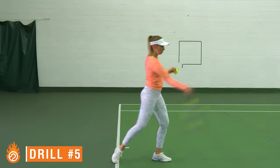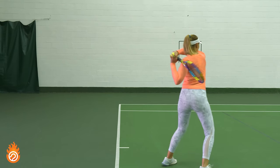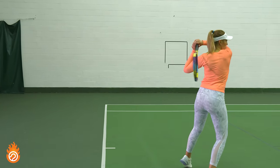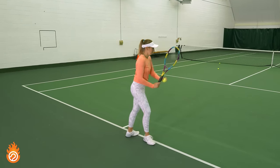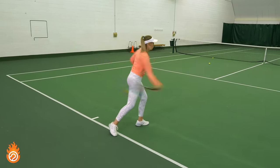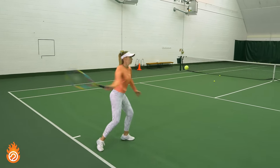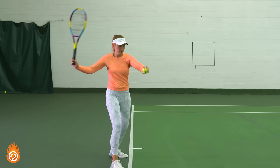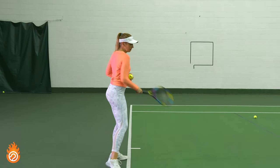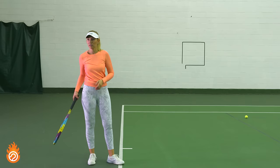Drill five takes the next step by starting to practice hitting the ball with your longer, more exaggerated swing size. You'll see Kirby practice both square stance swings and open stance swings with the framework of two shadow swings followed by a drop and hit repetition. Her focus is on completing the same benchmarks from drill four while maintaining good smoothness and balance. As you get comfortable with this technique and the different stances, you can start slowly increasing your swing speed. Combining speed with length will give you the ultimate in power, spin, and offense, but be really careful to progress very slowly or else tension will creep in and kill your results.